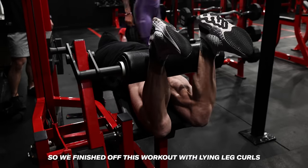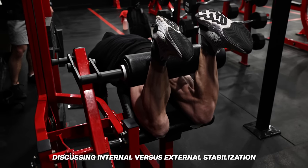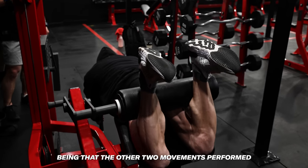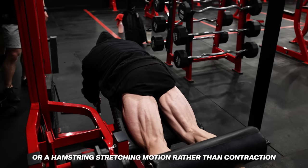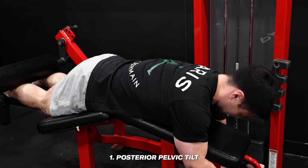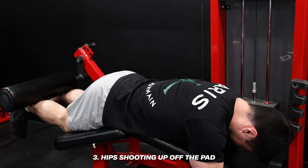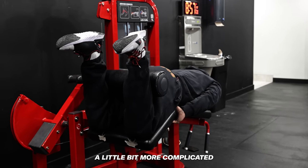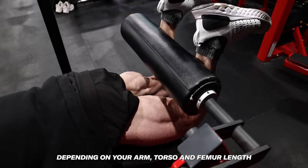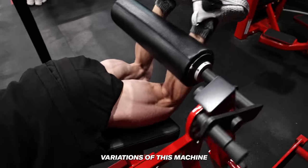We finished off this workout with lying leg curls. I know it's a little contradictory to what I said earlier about internal versus external stabilization, but I wanted to get more hamstring volume in since the other two movements were either primarily quad-focused or a hamstring stretching motion rather than a contraction. Three common mistakes with lying leg curls are: one, posterior pelvic tilt; two, bending of the lumbar spine; and three, hips shooting up off the pad. That makes the exercise a bit more complicated than just bending your leg and holding on. Hand position and bracing can look quite different depending on your arm, torso, and femur length, especially across different machine variations.